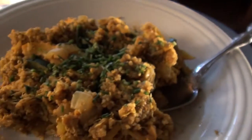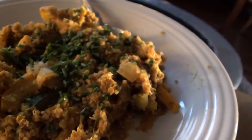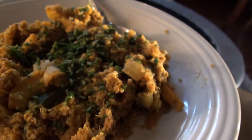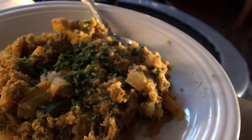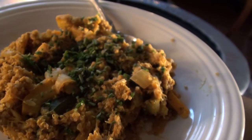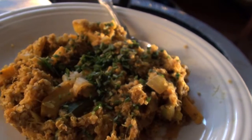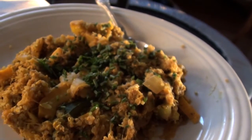Here is a plate of zucchini eggs. We had these beautiful yellow zucchinis in our garden, so I used two large zucchinis — you can use any type or any color of zucchini. I sautéed those up and added half of an onion and a little bit of garlic.